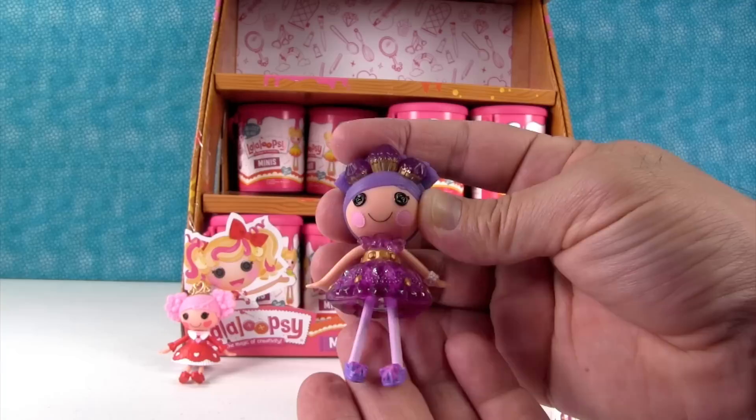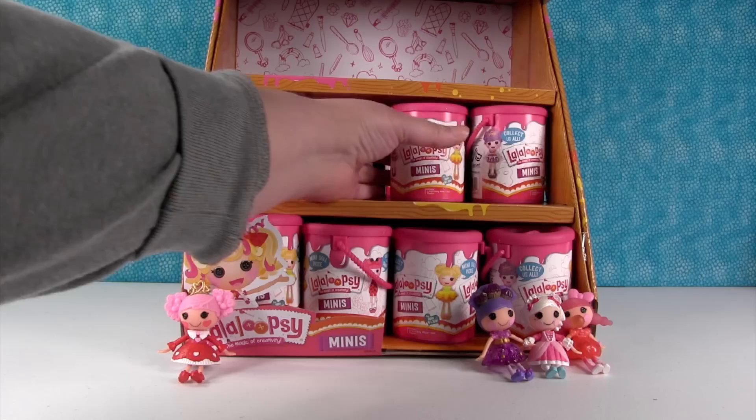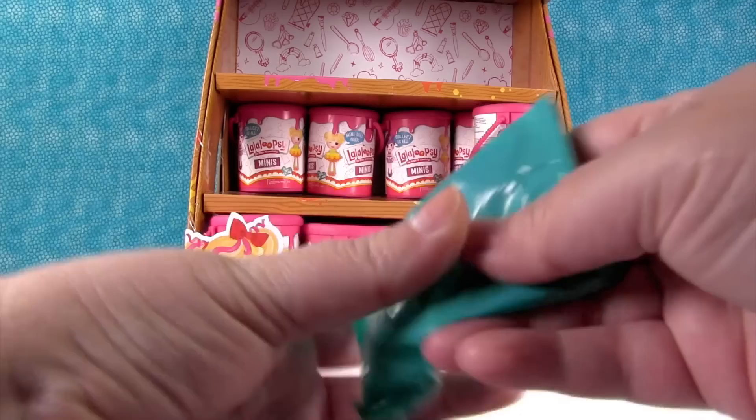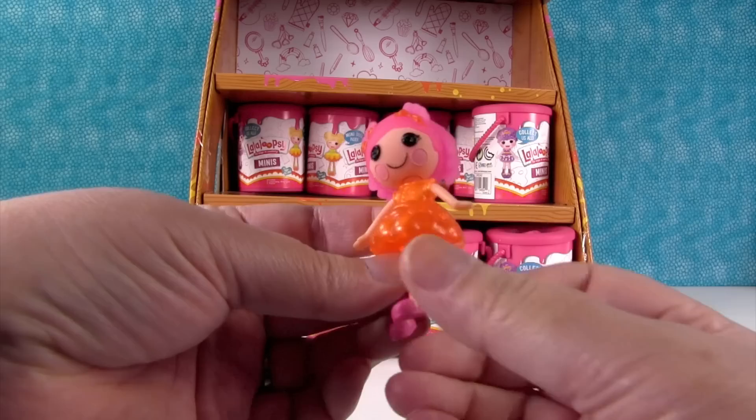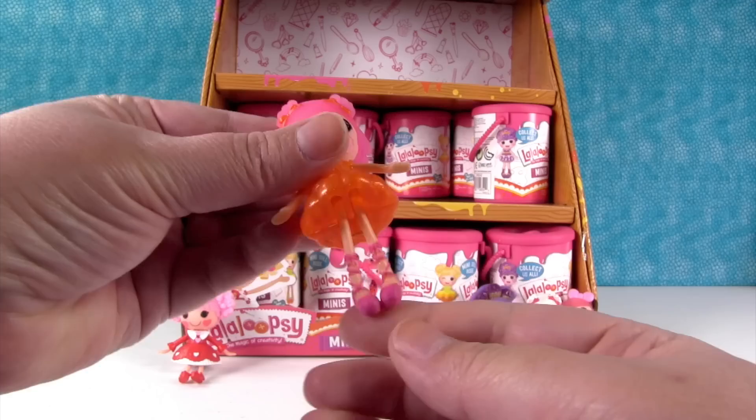We have 22 cans, so we won't get a full set — there are 24 different La La Loopsies. Let's see who's next. She looks like a gumdrop — she's Sugar Fruit Drops. She's pretty and glittery. Do you see all the glitter in her dress? She has ballet shoes too — Paul will like those!